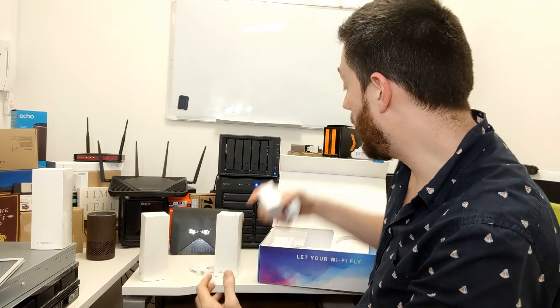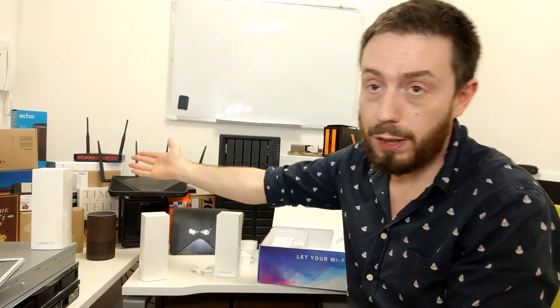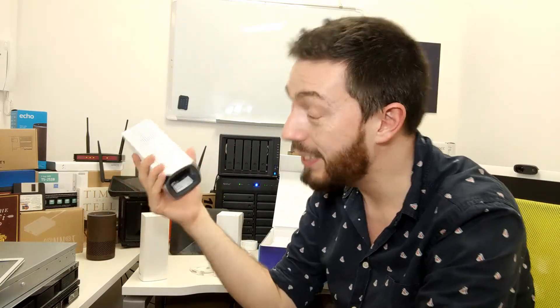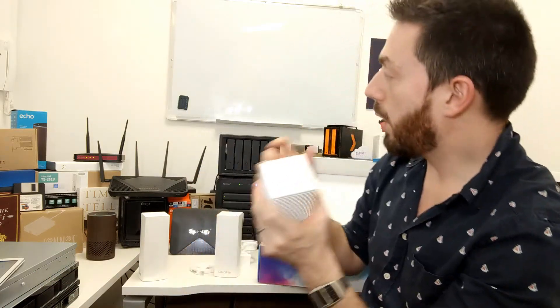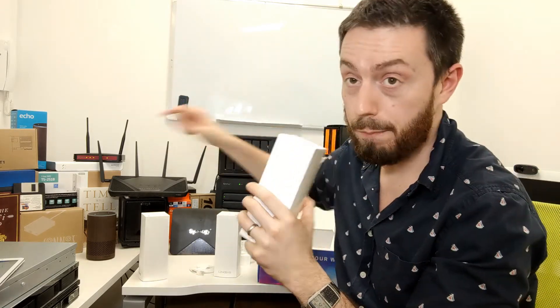I'm looking forward to getting these set up around this building. The only negatives I can really come up with: during setup, the majority is done via a mobile phone. You can use a web browser but it's nowhere near as intuitive — they've leaned heavily into mobile. Also, if you're going to use this in your home network, it's kind of designed to be your proprietary device, ideally connected directly into your internet connection to replace your main router.